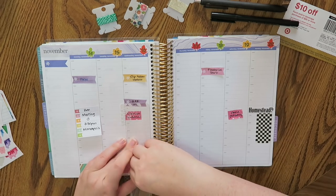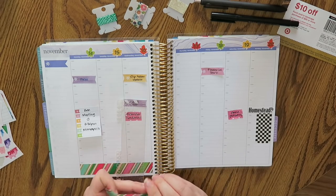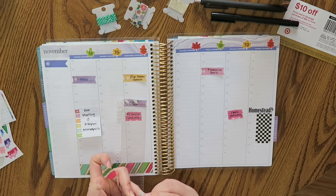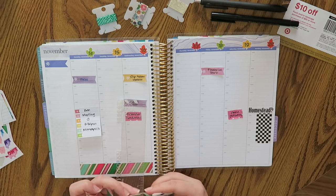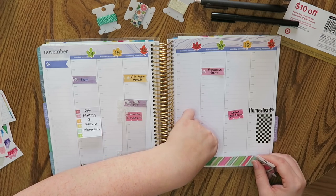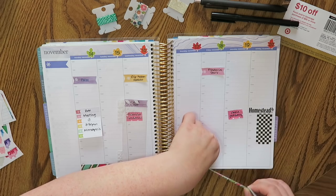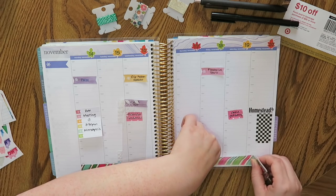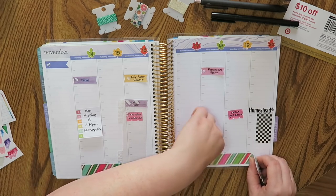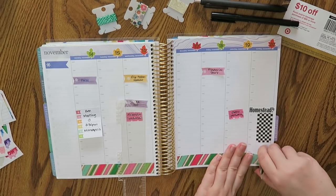Oh no, this washi is not gonna cut right. Oh well, it kind of cut — that looks gross but whatever. I'm so sick of the oranges and the yellows. I get that way at like the very end of the month just because October was kind of a lot of oranges and stuff too, and then November is kind of an orangey theme.